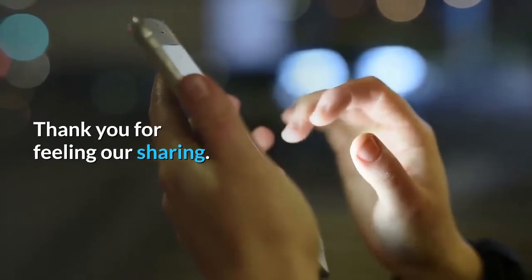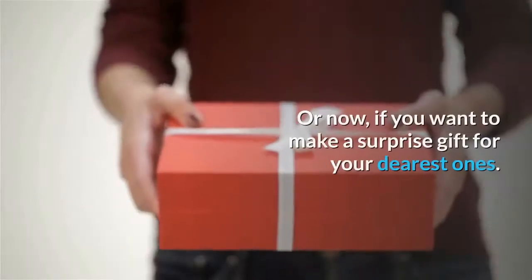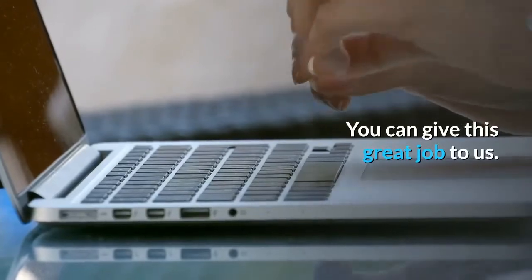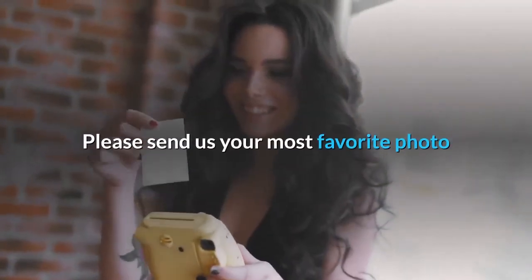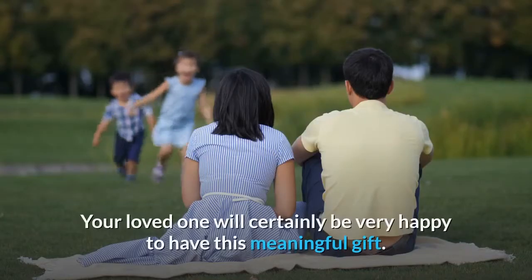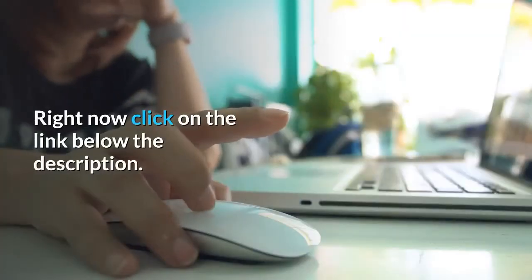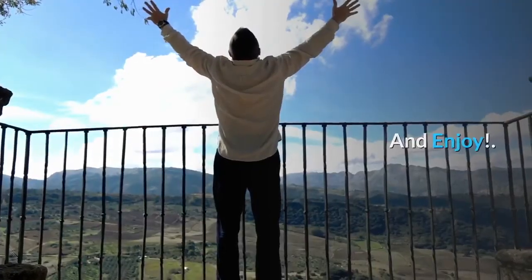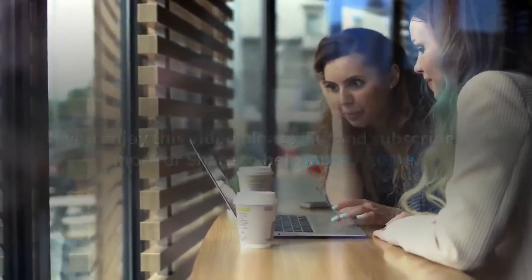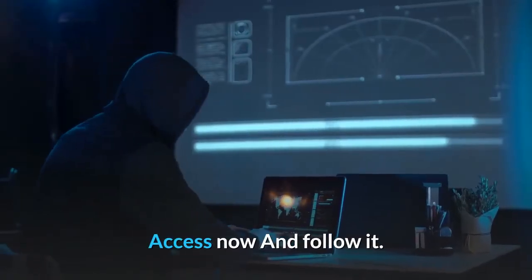Thank you for watching and sharing. You can make a picture for yourself as a souvenir, for your friends, or relatives. If you want to make a surprise gift for your dearest ones, you can give this great job to us — please send us your most favorite photo and we will choose the best artists to convert it into a work of art by hand painting. Your loved one will certainly be very happy to have this meaningful gift. Click on the link below in the description. If you enjoyed this video, please like and subscribe for more, or share to help more people. Thank you so much.